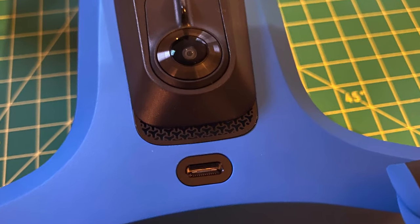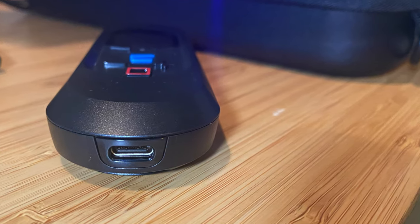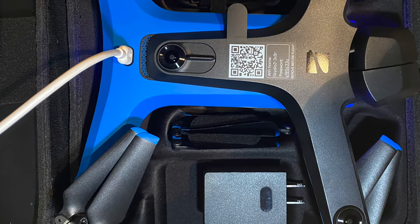The drone and both controllers all charge via USB-C. A USB-C cord and a charging brick for the drone are included in the package. In theory this drone should be uncrashable due to all its sensing capabilities, but in case you do damage a prop, spare props are included. I initially thought there were four spare props, but it looks like they only give you two — so they must have a lot of confidence you won't crash it.